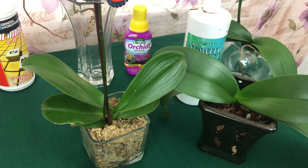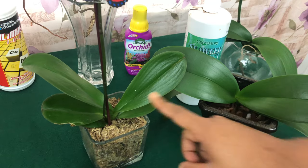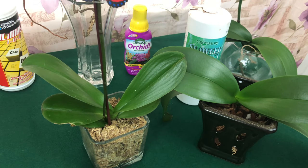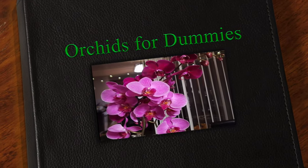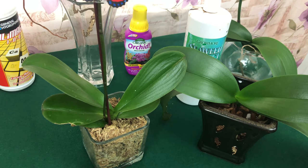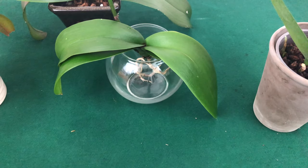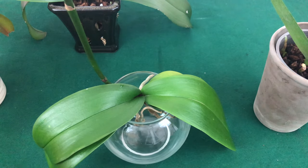Orchids for Dummies — the people's channel — wants you to know that I would not fertilize this orchid the same as I would fertilize that orchid. Welcome one and all to the people's channel. A lot of us are watering our orchids to the point that they look like this — very sick and on their way out the door.